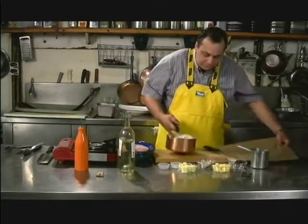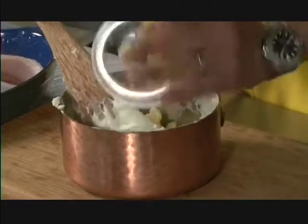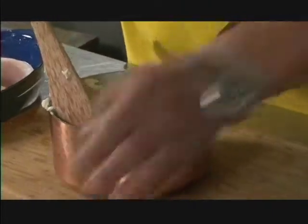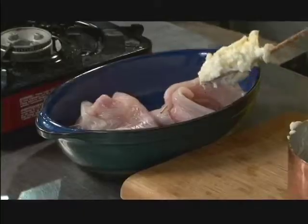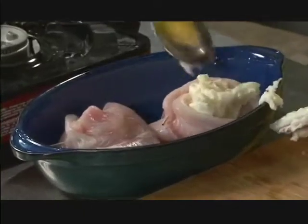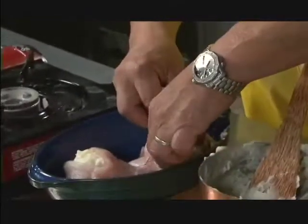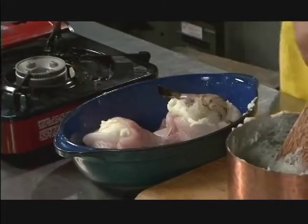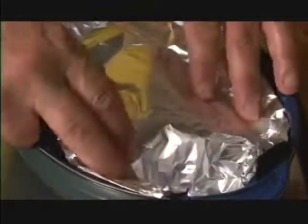We'll take our mashed potato, add a little bit of cheddar into the mashed potato, mix it in, and then you want to stuff that inside the bird's nest like so. Take a prawn like this and put it on top for decoration. Cover them with foil and in the oven they go.